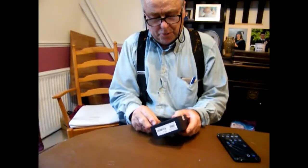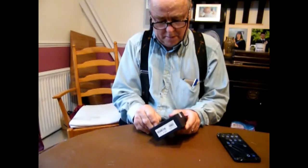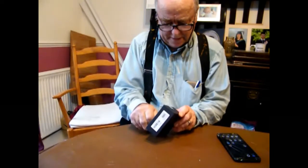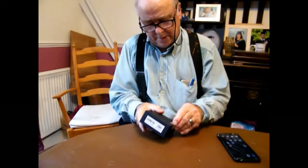This is the Umidigi Watch 2. I've been following this product for a while and finally decided it was time to stop following and start looking at it. So here one is.